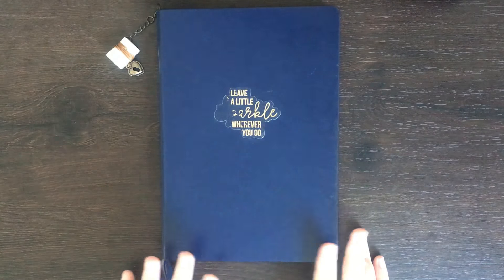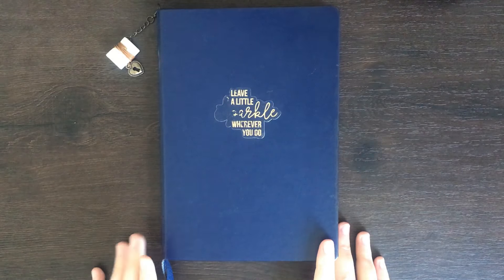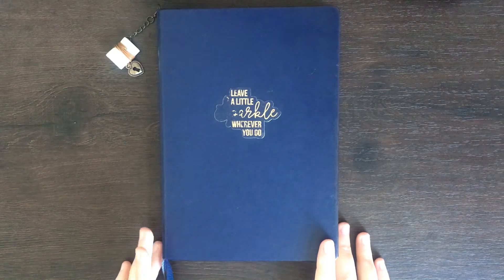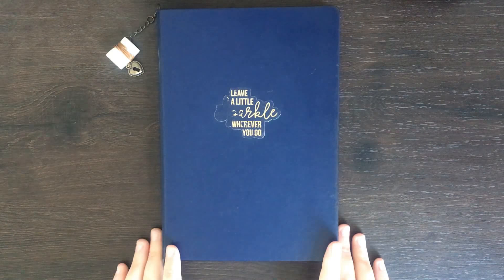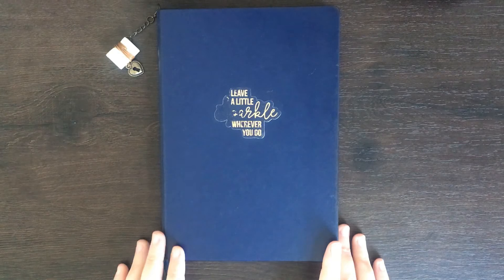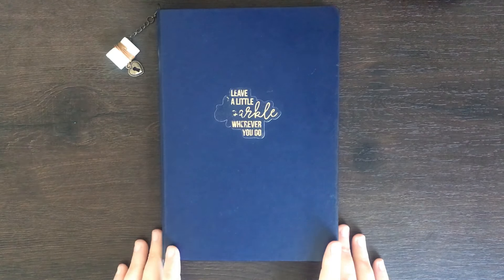For today's flip through I'm not going to be doing a lot of explaining regarding the spreads, but I'm going to spend a few seconds on each page so if you want to pause and look at any of the details, please do. If you want to find still images for almost all of my spreads, you can also check out my Instagram page — a link is in the description box below.